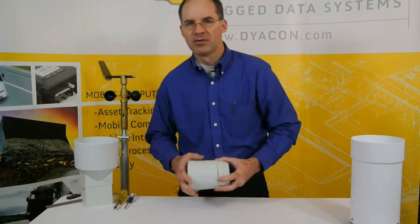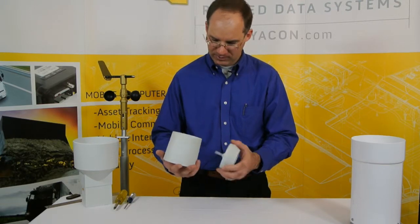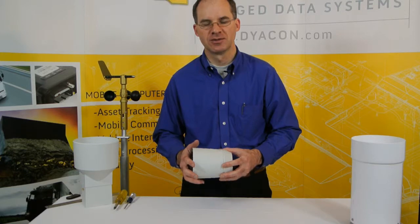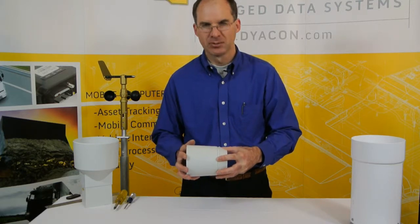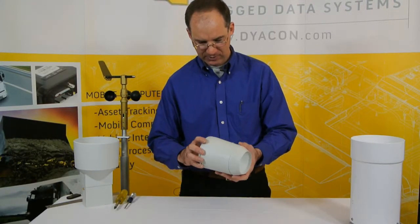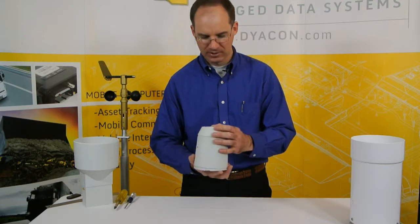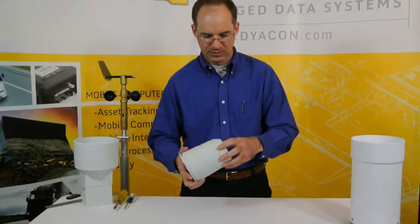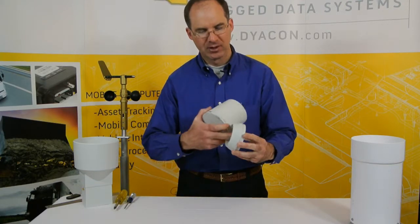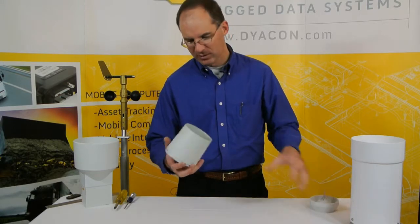We looked at a number of low cost rain gauges trying to find something that would seem suitable for a weather bug agricultural use where precision may not be as critical as just general measurements of the precipitation rate. One of them was this design — very well thought out, but with a very tiny orifice on top, so accuracy is reduced because you're not collecting as large an area of rain. It also doesn't really have a debris screen. We thought it might work, so we gave it a spin.